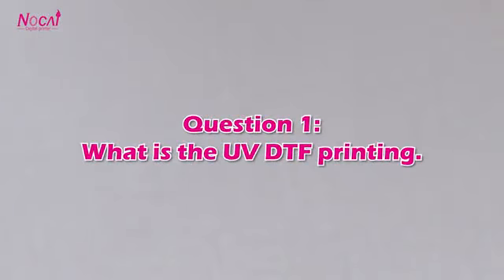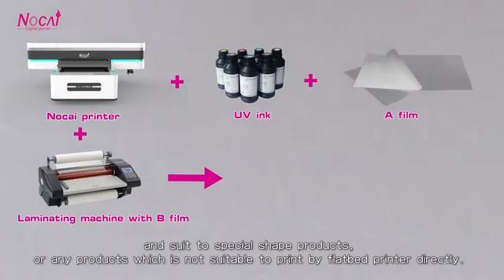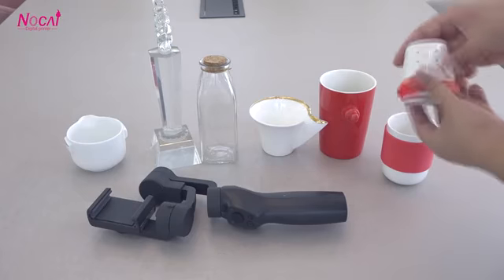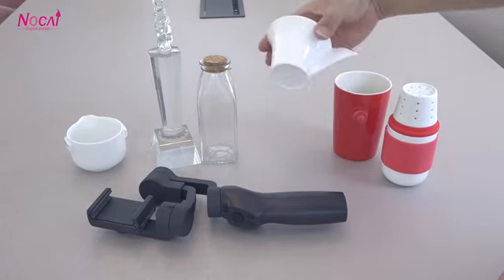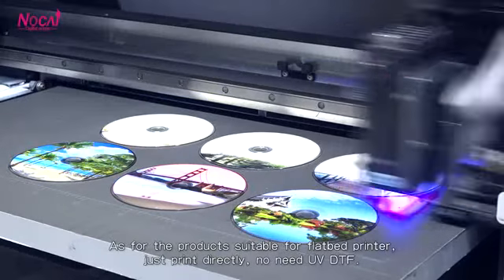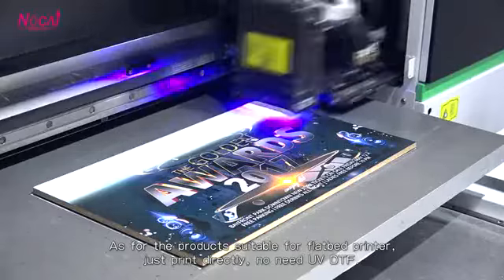Question 1: What is UV-DTF printing? UV-DTF printing is a new method that uses a flatbed printer and UV ink for special-shaped products, or any products that are difficult to print with a flatbed printer directly. Like these products. As for products suitable for a flatbed printer, just print directly if UV-DTF is not needed.